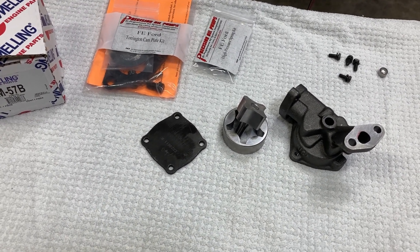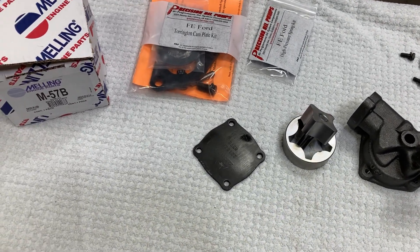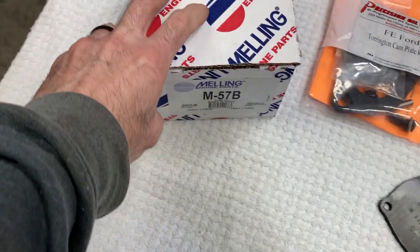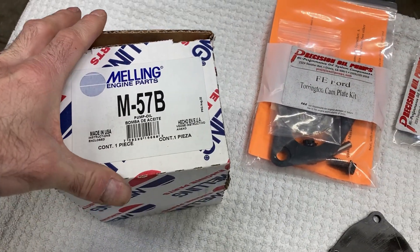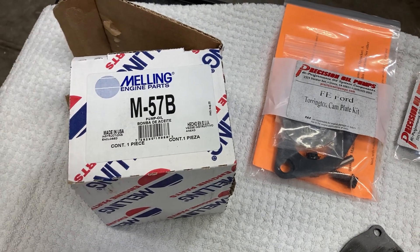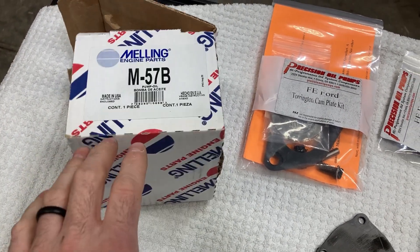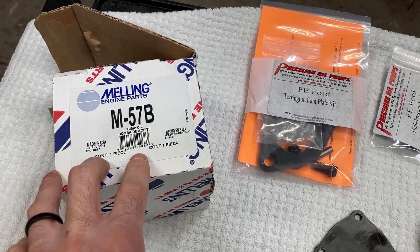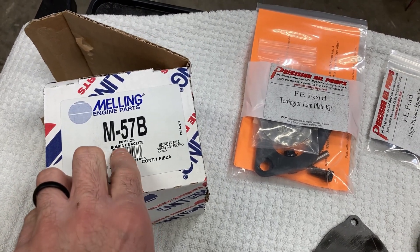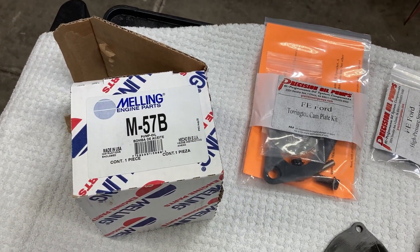Oil pumps take horsepower to spin them. The M57B is an FE pump that is standard volume but a little bit higher pressure. The M57HV is a high volume pump, and then the regular M57 is just standard volume, standard pressure — nothing fancy.